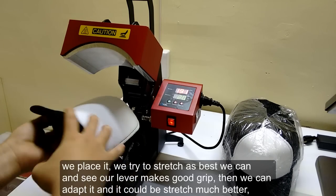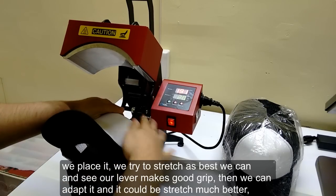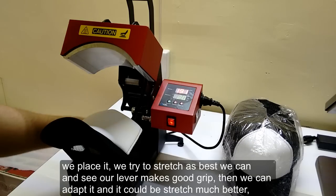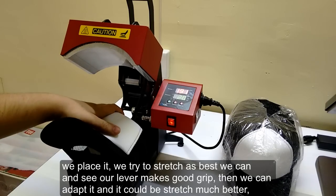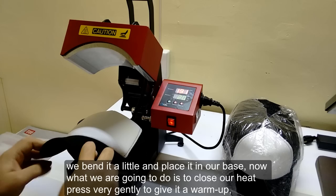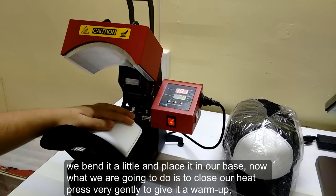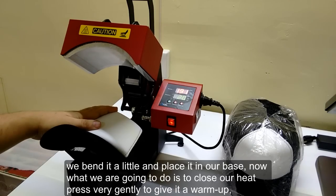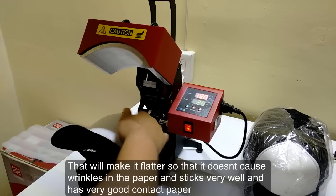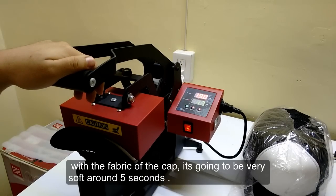We place it and try to stretch as best as we can until the lever makes good grip and it can be stretched much better. Be careful that the visor doesn't touch the press because it can be burned. We bend it a little and place it on our base. Then we close the heat press very gently to give a warm-up over the front part of the cap, making it flatter so it doesn't cast wrinkles in the paper and sticks very well, giving good contact between paper and fabric.